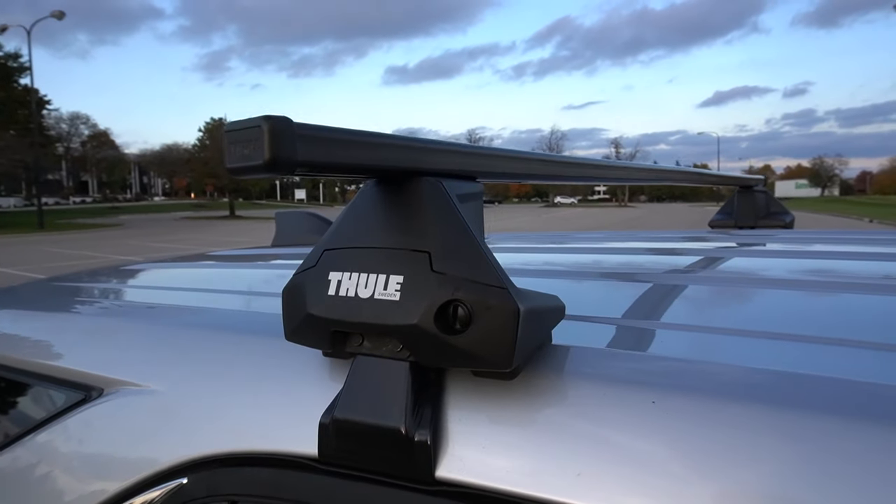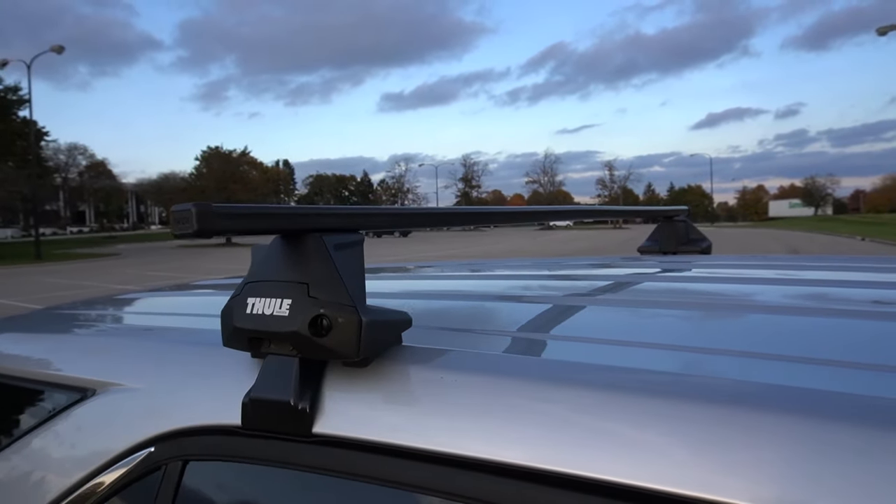No joke, these things took me way longer to install than they should have. They're actually super easy to install, but I kept getting paranoid I wasn't doing it right. These things are on there solid — they're definitely going to hold my kayak. They're actually rated for 165 pounds. I was really frustrated when I got this car with no way of mounting a roof rack, but I found these Thules, they work really great, and I look forward to using them in future videos.